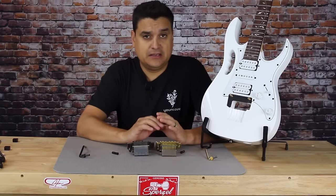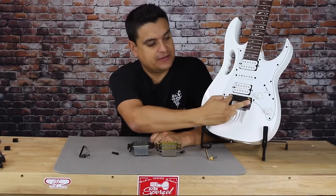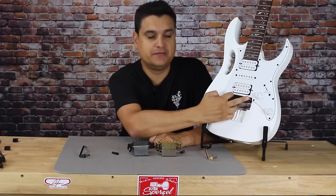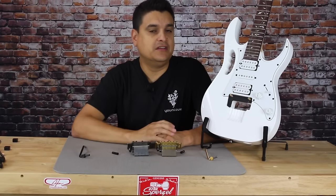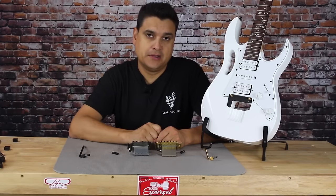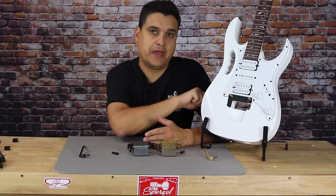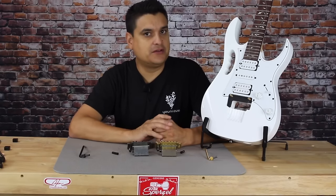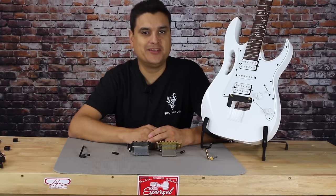One thing to mention while we're talking about wear and longevity: on any edge-style tremolo like this, you should not adjust the string height with string tension and spring tension on the guitar — that can lead to premature wear of the pivot edge. So when we start talking about setup, we'll be slacking the tension on the strings and springs to make it easier. Reason number one for doing an upgrade on your Floyd Rose-style guitar is just the overall quality of the parts. My name is Dylan, this is Dylan Talks Tone, and we'll talk to you soon.